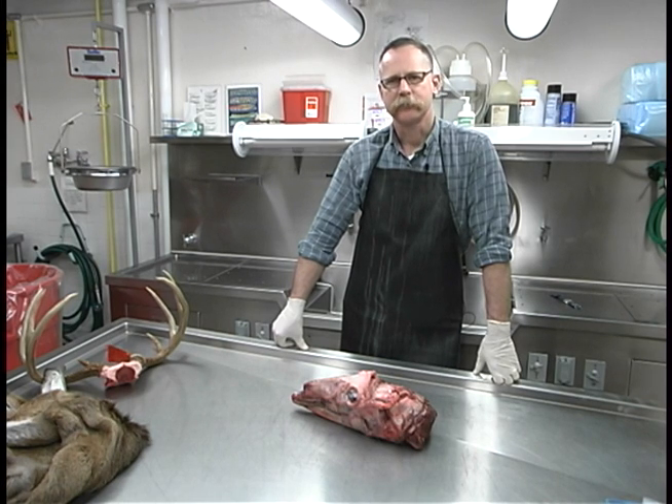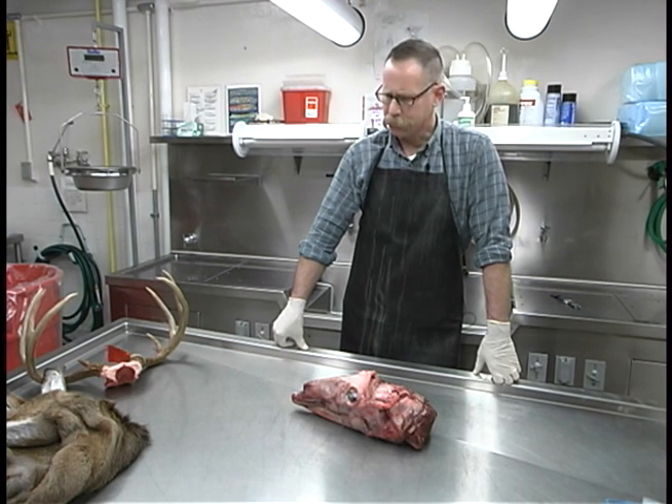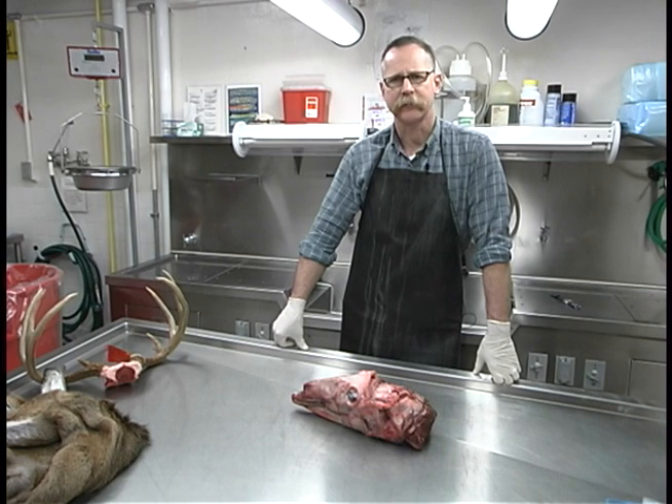Hi, I'm Kevin Hines with the New York State Department of Environmental Conservation's Wildlife Health Unit. Today I'm going to demonstrate how to remove retrofringial lymph nodes from a white-tailed deer for chronic wasting disease testing.